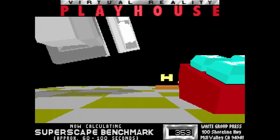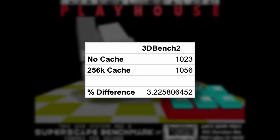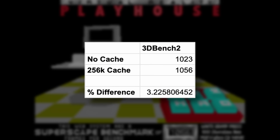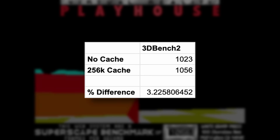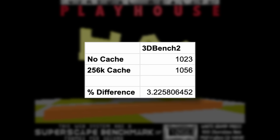Next up, that old DOS-based benchmarking tool 3DBench 2. With no external cache we were seeing 1023 FPS. With the 256k we're getting 1056, which actually isn't a huge improvement — it's only around 3.2%. So very interesting to see.